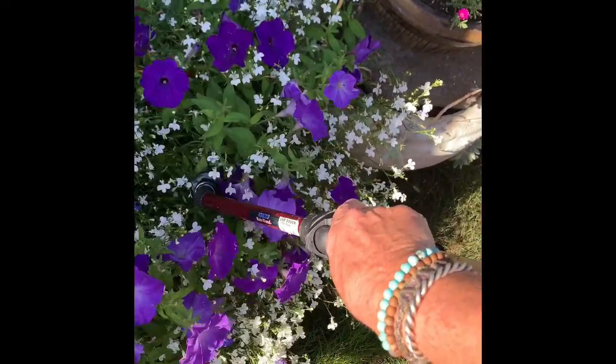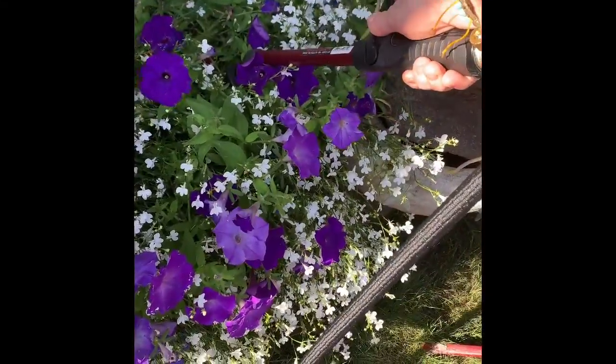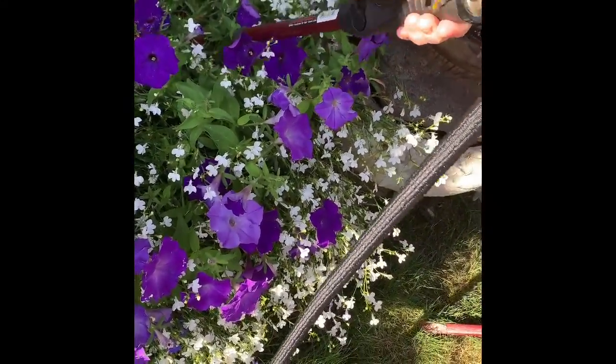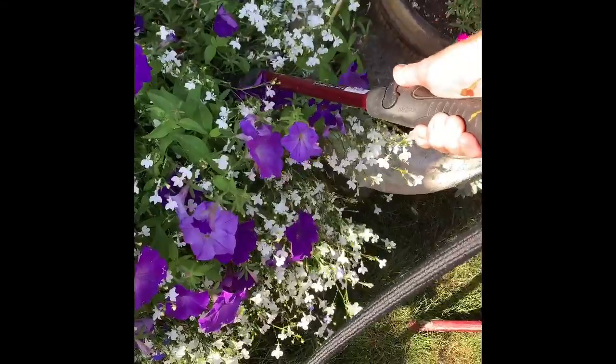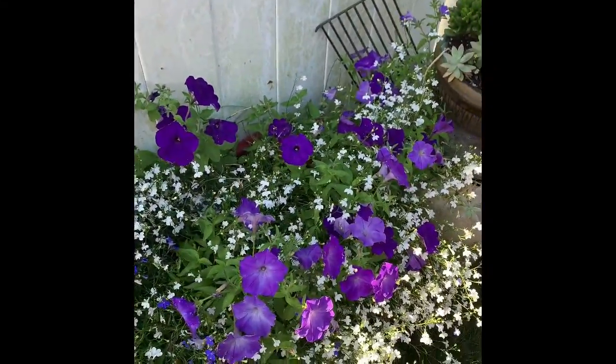See, the head is just getting in there — right at the base. And there you go. That is a proper watering.